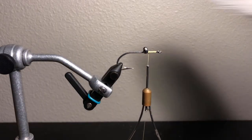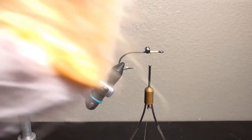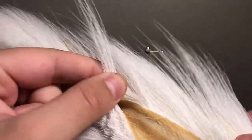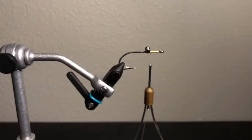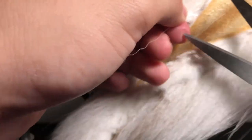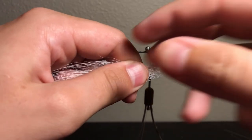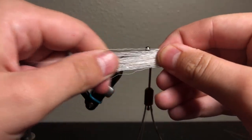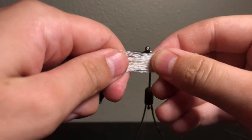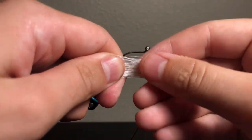Now for the underbelly we're going to be using white bucktail. Bucktail works best when using Clousers. You want just a tad bit of material because less is always more when you're making flies. With bucktail, there are some shorter fibers woven in, so you want to grab it about three quarters of the way and just pull away the excess shorter hairs so you're left with the longer hairs.